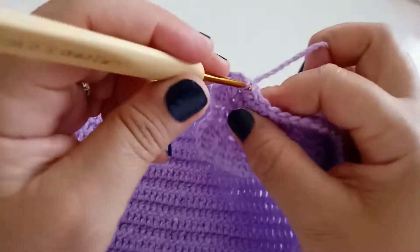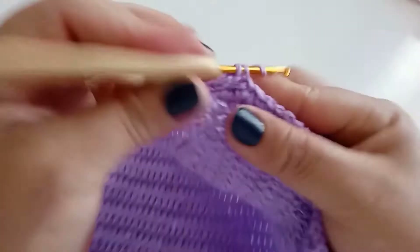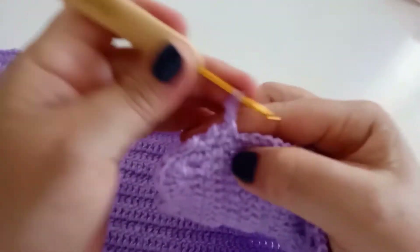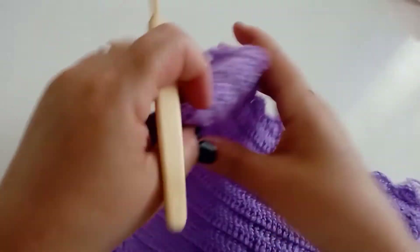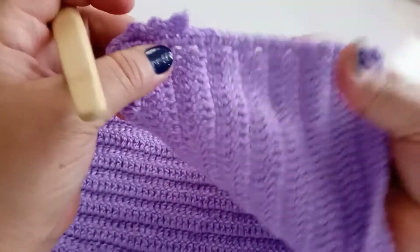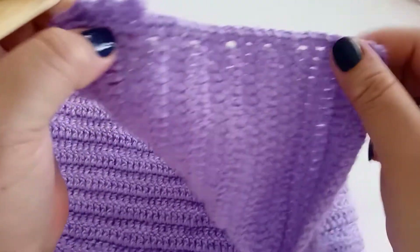Venho aqui no próximo, faço um ponto baixo, subo duas correntes, venho no mesmo ponto, faço um ponto baixo, pulo um ponto, vou no segundo, faço um ponto baixo, subo duas correntes, volto no mesmo ponto, faço um ponto baixo. Pulo um ponto de base, vou no próximo, faço um ponto baixo, subo duas correntes, volto no mesmo ponto e faço um ponto baixo. Essa sequência aqui você vai trabalhando — aqui é a parte onde vai colocar os botões, sempre pulando um ponto de base e fazendo duas correntes.